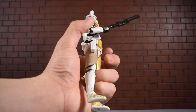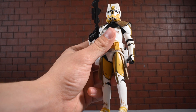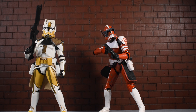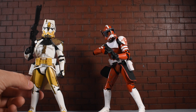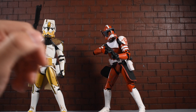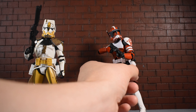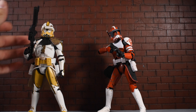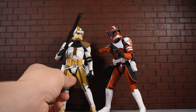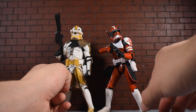He uses the typical clone trooper body mold — the same as Commander Fox, I believe. Here they are together and for the most part they're pretty much exactly the same figure, though they do have some different cloth pieces. They paid attention to detail and gave you some different stuff rather than just reusing the cloth with a different color. Compared to Fox, they're exactly the same size and pretty much the same body mold, which makes sense since they're both clone commanders.